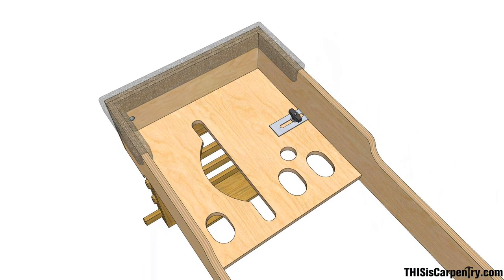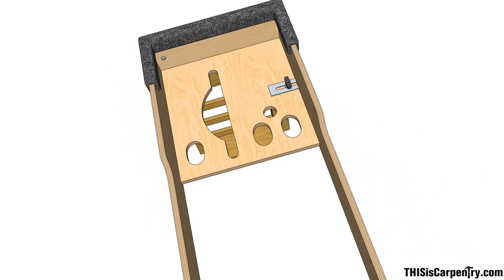I built the ends of the bench from two layers of half-inch Baltic birch, sandwiching them so there's a three-quarter inch rabbet at each end. I cut holes for my planer and drills in the same end, but left the opposite end solid for storing hinges and hardware.